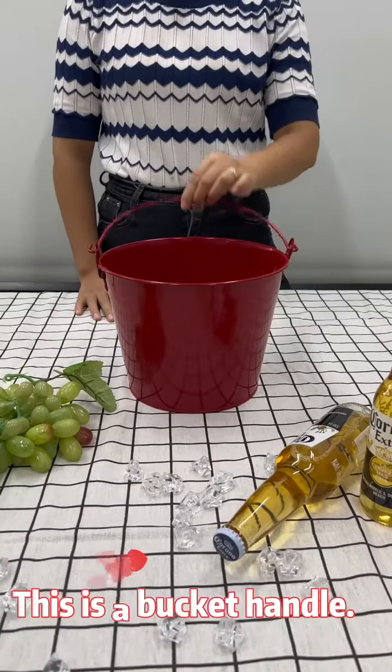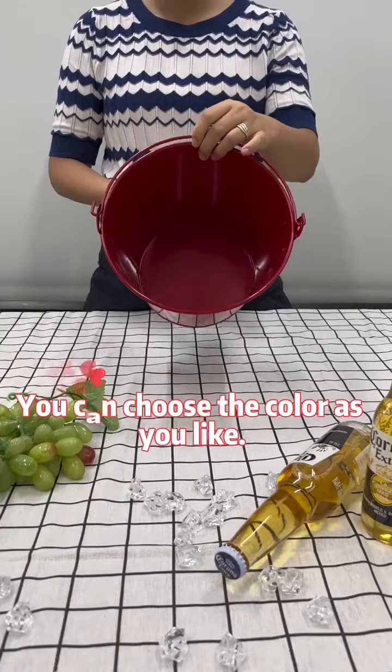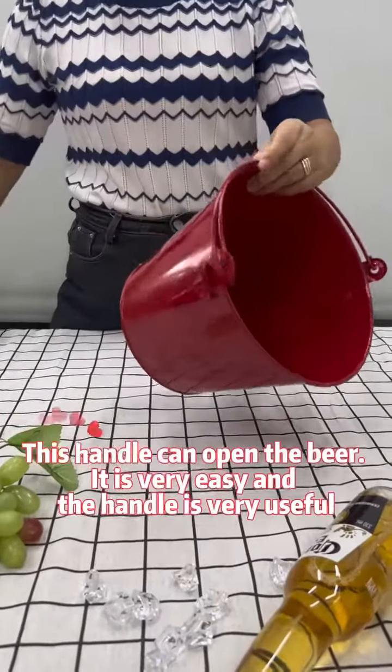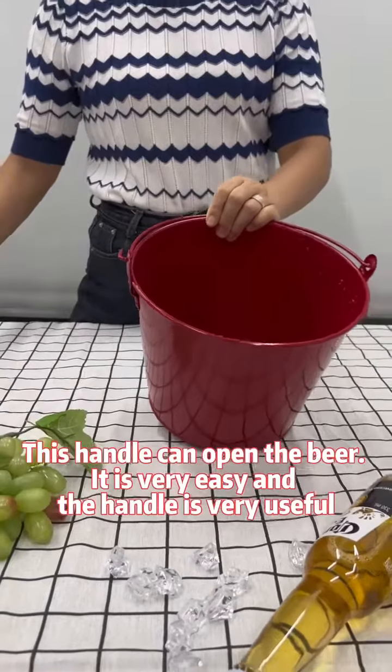This is a bucket handle. You can choose the color as you like. This handle can open the beer. It is very easy and the handle is very useful.